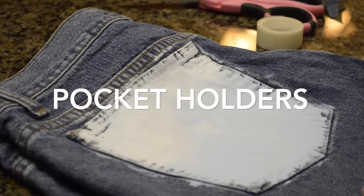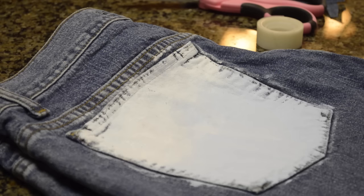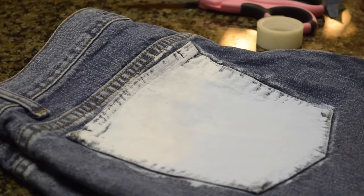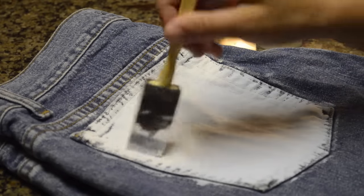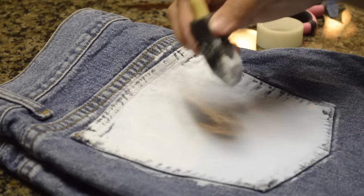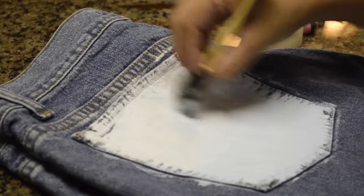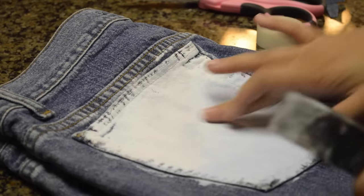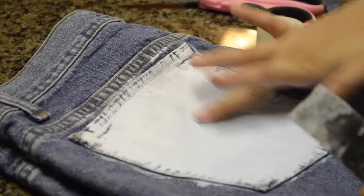I thought I'd pressed record when I filmed this but I didn't, so I'll just tell you what I did. I took my white paint and went from here down, then took my blue paint and went from here up, just kind of dabbing at it and swishing it around. When you get to the middle, just kind of swirl it around and they will mix — it gives it a cool little ombre look.